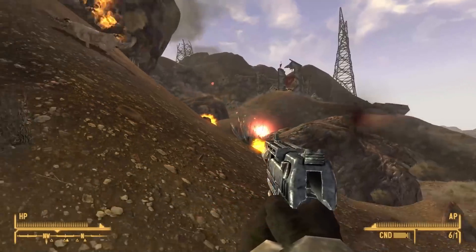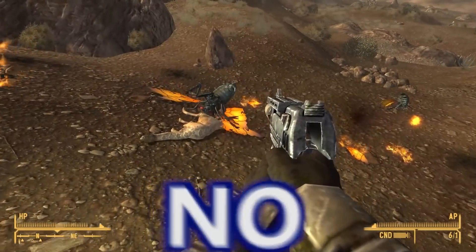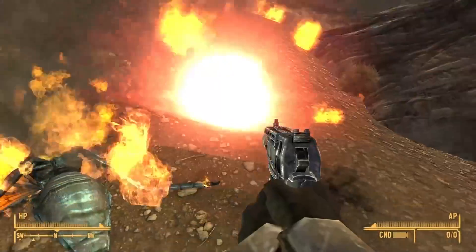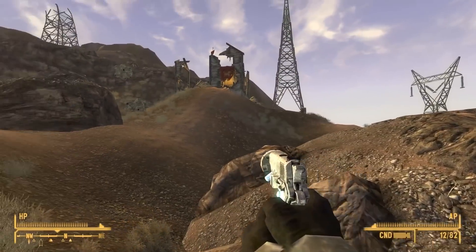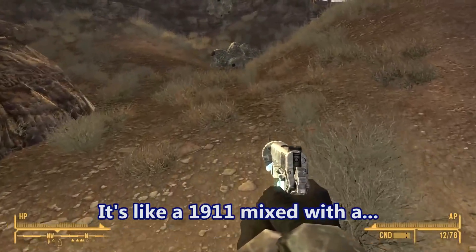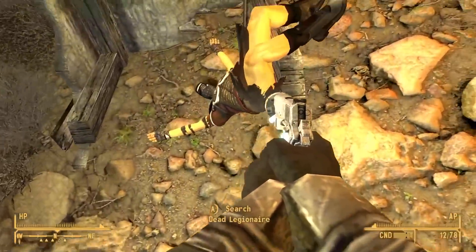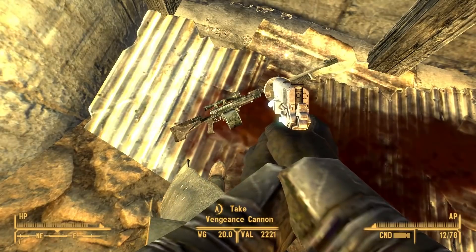Get him, sneaky boys! Oh great, I used almost all of my ammo for this dumb gun. And that's all the ammo. What the heck is this thing? It's like a 1911 mixed with a big stupid flash hider - I love it. Dead legionnaire, dead legionnaire. Oh, the vengeance cannon.